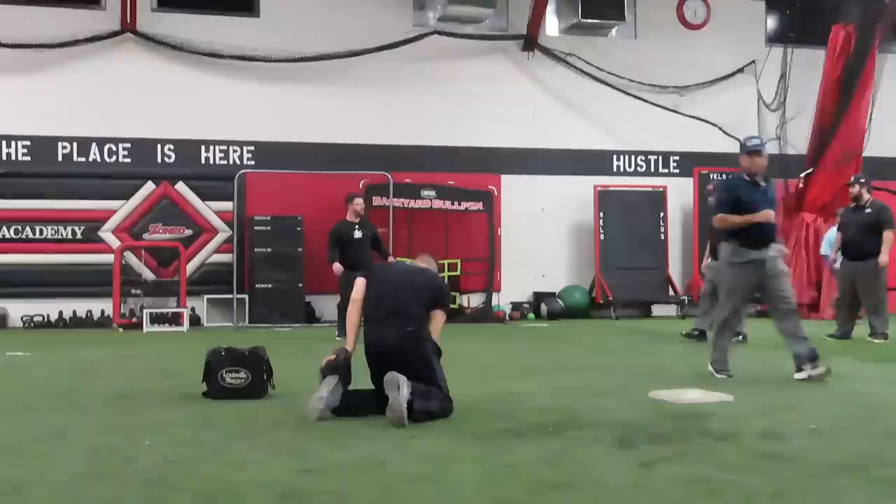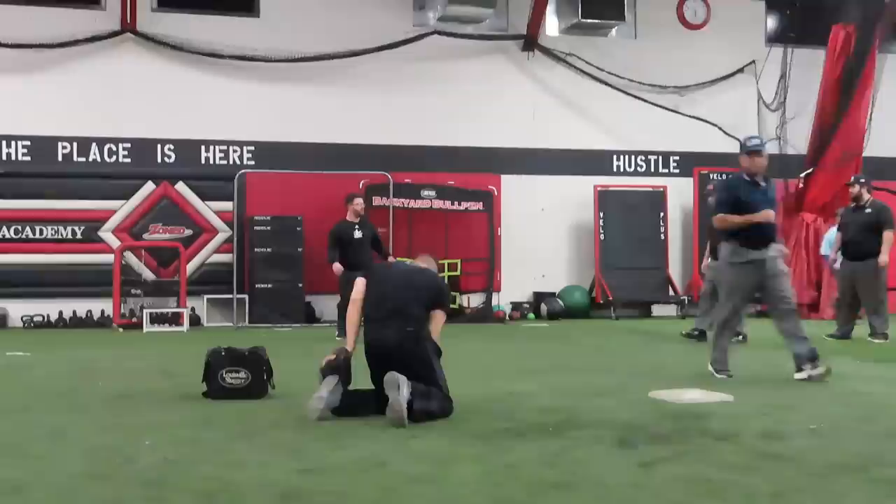We've got a bunch of safe calls in the building today. Shoulder level — leave it there a second, get some camera time at least, and then bring them back.